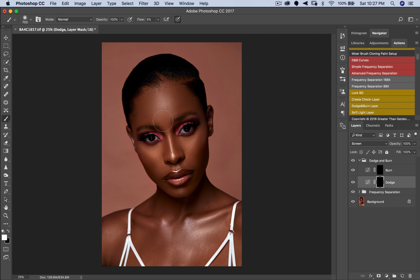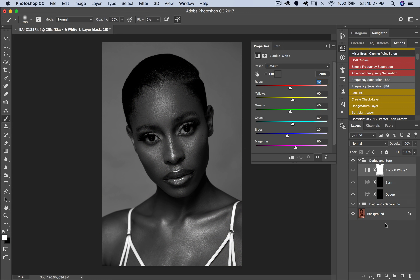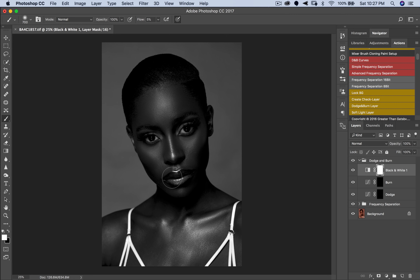When dodging, concentrate on the highlights. A trick to help see them: add a Black and White adjustment layer. You can then adjust yellows and blacks to see exactly where to dodge and where to burn. I also work with frequency separation, so I'll turn that off to see the image in raw form and make sure I haven't flattened any areas I shouldn't have before I start dodging and burning.